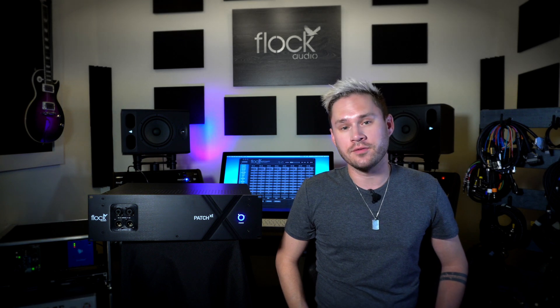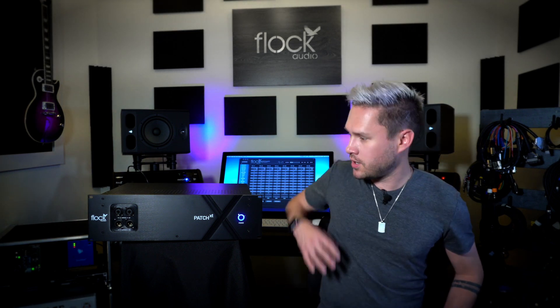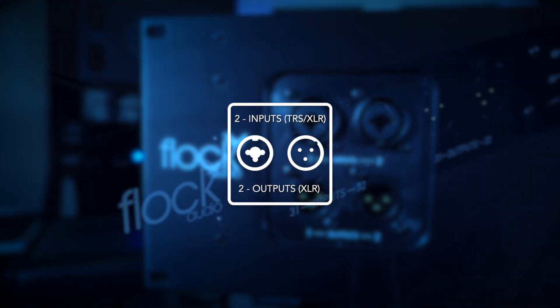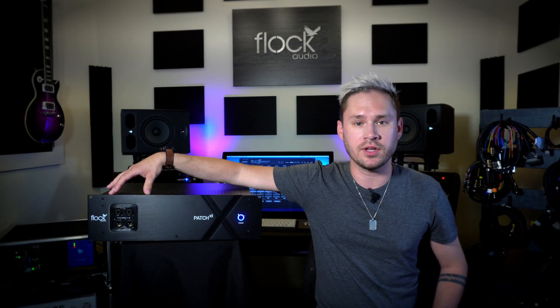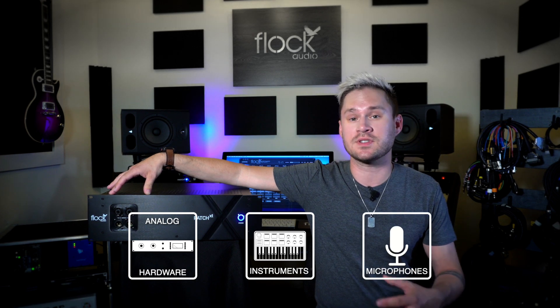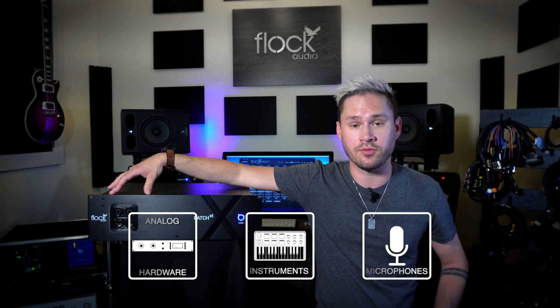Let's take a look at the front panel of the Flock Audio Patch XT system. On the left hand side we have two inputs and two outputs, exactly the same as our flagship patch model. You can quickly integrate anything from outside processing gear such as other EQs, compressors, instruments, or microphones quickly into your system and use them as if they were connected to the rear panel.